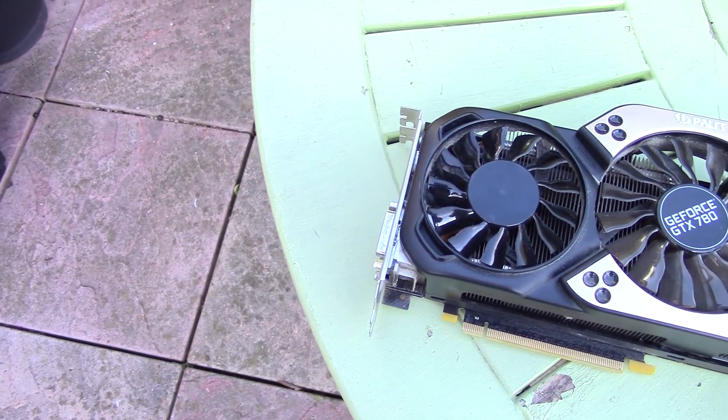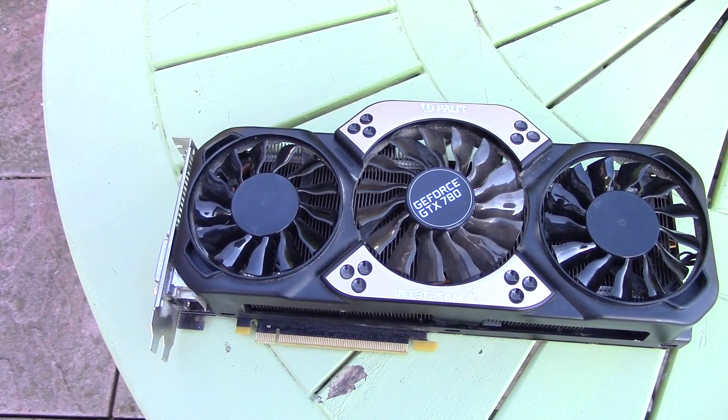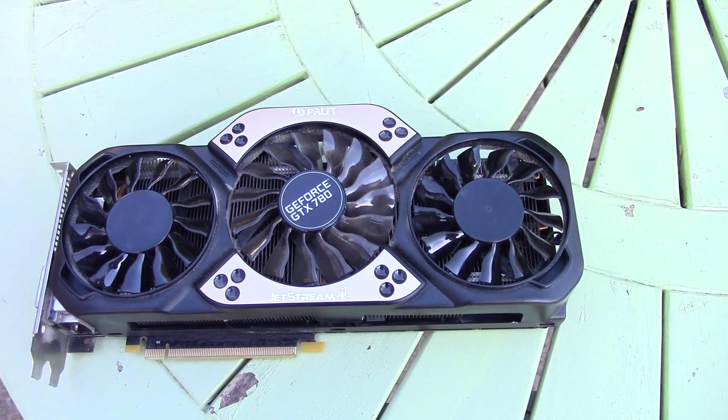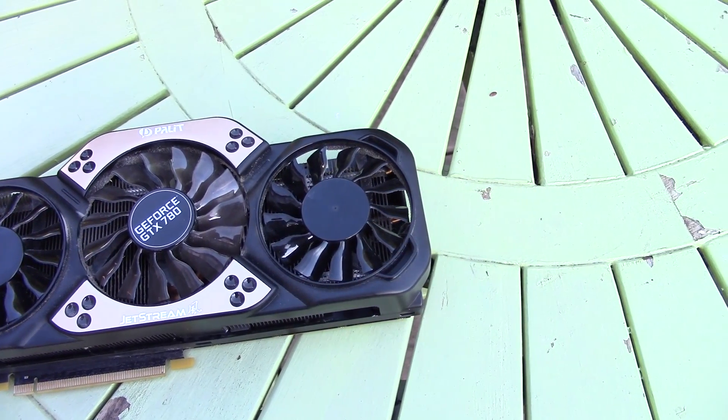The first thing we're going to do is clean it up. It's actually still very dusty as it sits in my system here — this thing was absolutely caked. Let's give it a clean up and then try and boot into Windows and see what happens. Oh, I almost forgot — let's talk specs. This is the Palit Jet Stream 3 gig 780, which launched back in 2013.